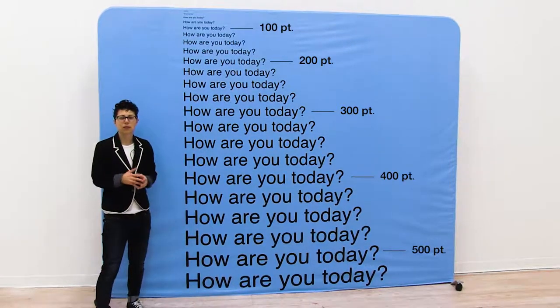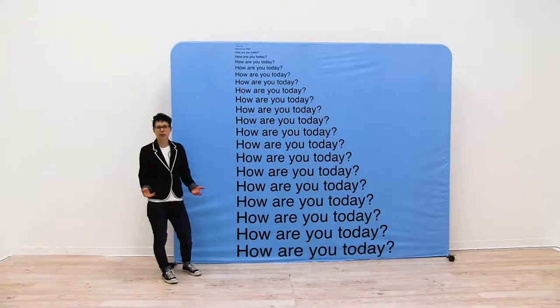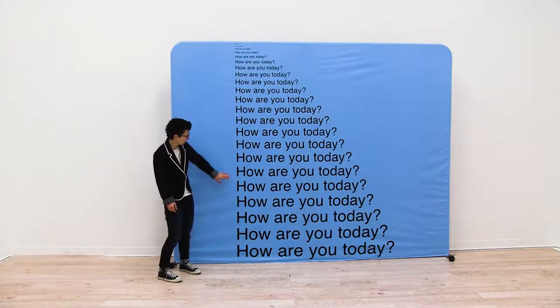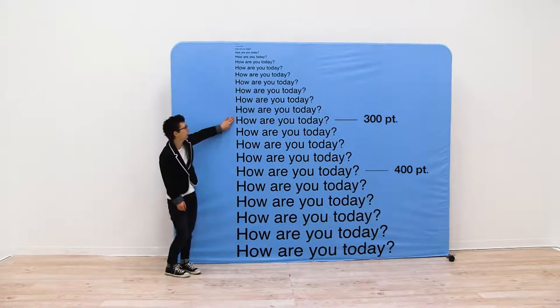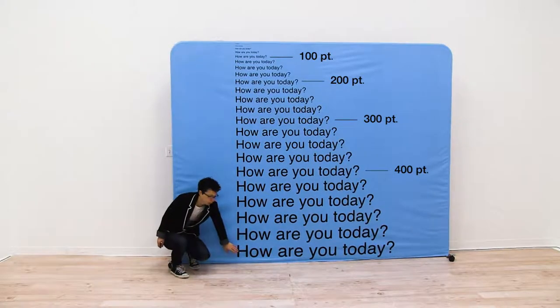Let's move our camera back to 15 feet away. We are now viewing our display from 15 feet away. To give you an idea of font size, we have 400 right here, we have 300, and we have 200 point up there. And once again the bottom line is 525 point.